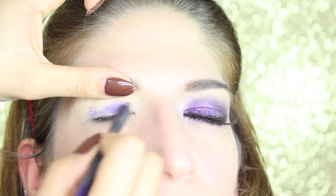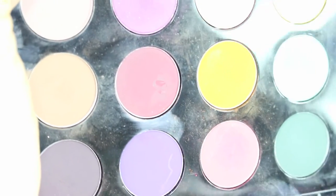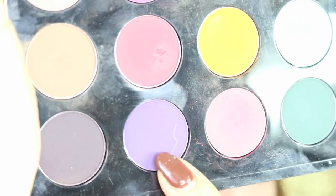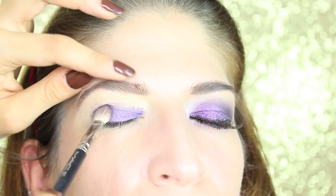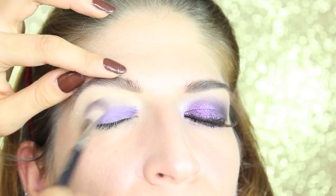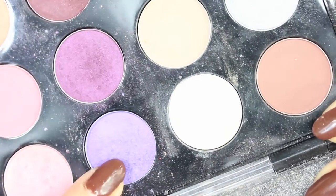Now I apply a pencil from MAC — the Pearl Glide pencil in the color Designer Purple — on the eyelid. As a crease shadow, I take this matte purple called Indian Ink, also from MAC, and I'm just gonna apply it into the crease and blend it all over the whole crease.